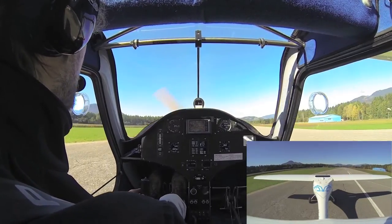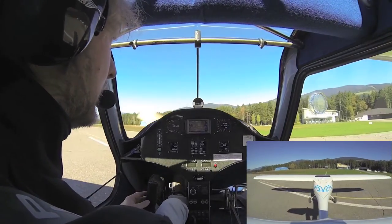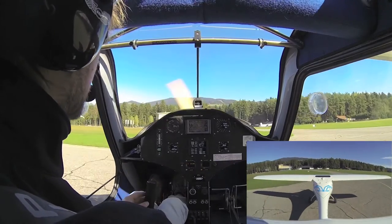Here we are — a short backtrack and we are off the runway heading. And this was a normal landing.